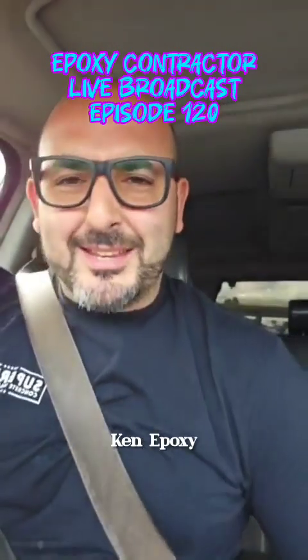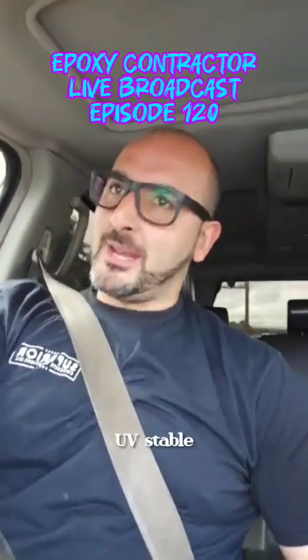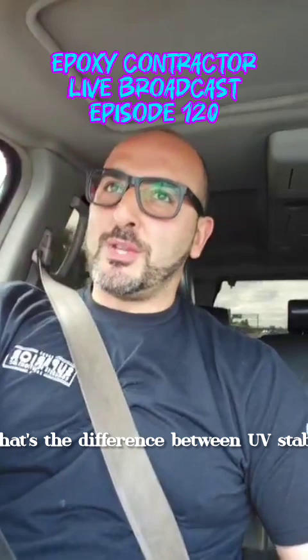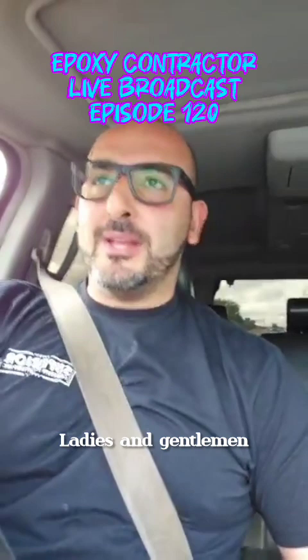What's going on everybody? Can epoxy be UV resistant, UV stable? What are these terms? What do they mean? What's the difference between UV stable and UV resistant? Well if you want to know, hang on ladies and gentlemen.